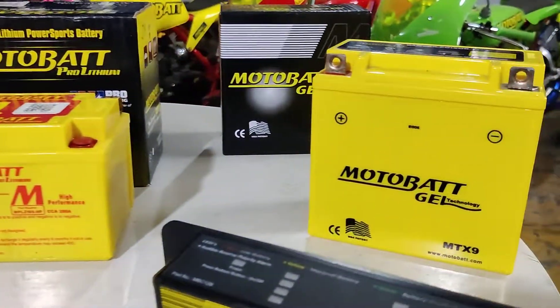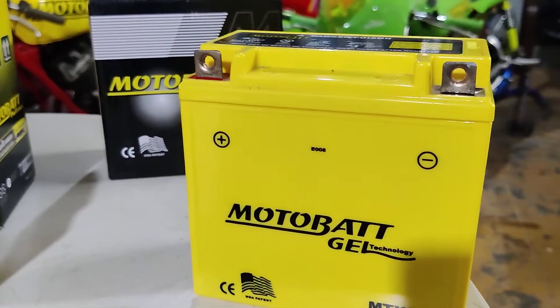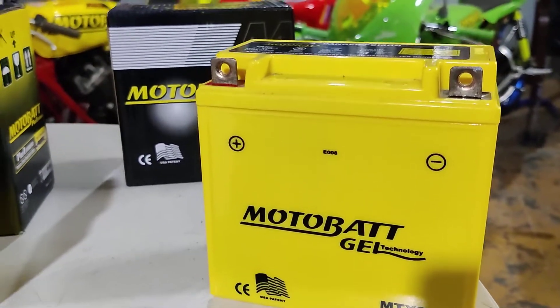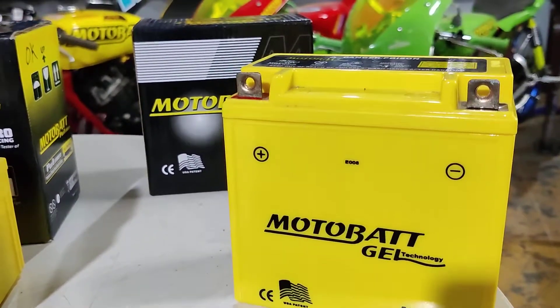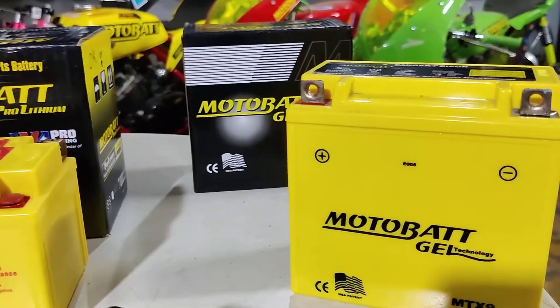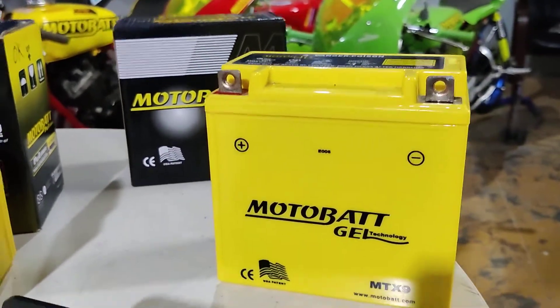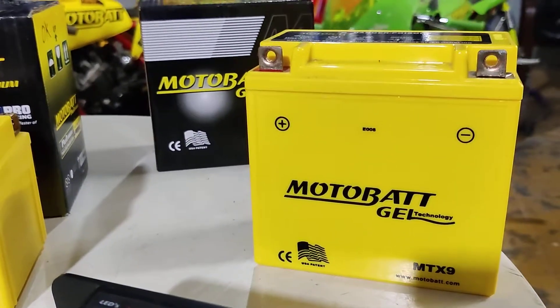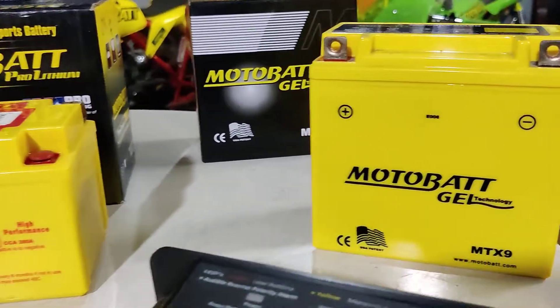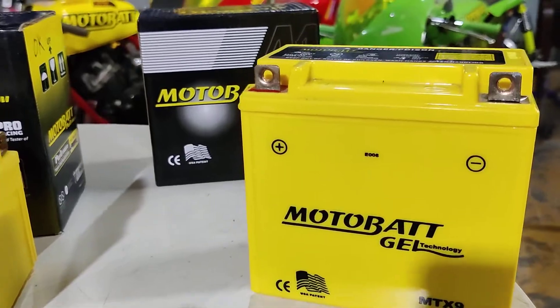Now let's get to the gel technology. Motorbat has mastered this technology too. Basically, sulfuric acid in the battery is mixed with fumed silica, which turns the electrolyte into a gel form. This means there is no liquid in there, and that does help when there is a lot of vibration. It is resistant to vibrations with no liquid spills at all because it is in a semi-solid form inside the battery.